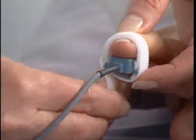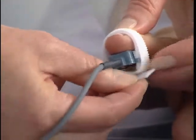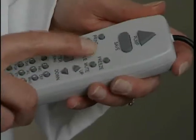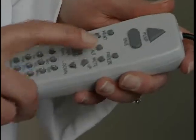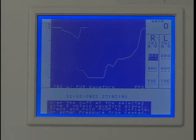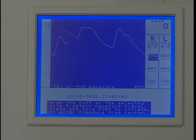Place the probe on the index finger with the blue side of the probe against the skin. The probe should be snug to ensure contact, but not too tight that blood flow is occluded. The patient must be still to acquire a PPG signal. Press Scale one or more times as needed to adjust the vertical scaling to obtain a waveform as large as possible without clipping at the top. Wait a few seconds for the waveform to stabilize.